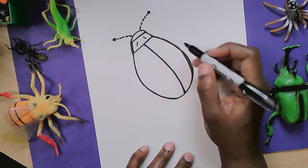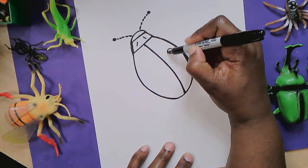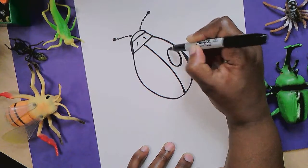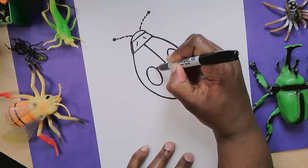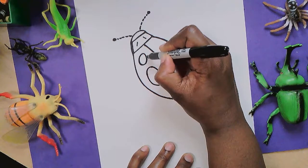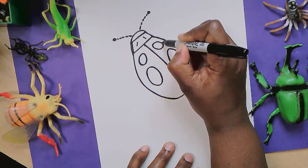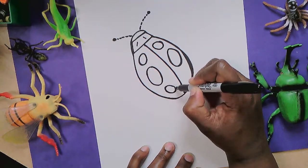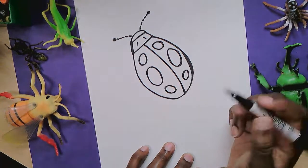I'm going to give this ladybug six spots. So I'm going to start with a big oval right about here on both sides. That's two. I'm going to make two smaller ones up top, and then two smaller spots at the bottom. That's looking very ladybug-ish.